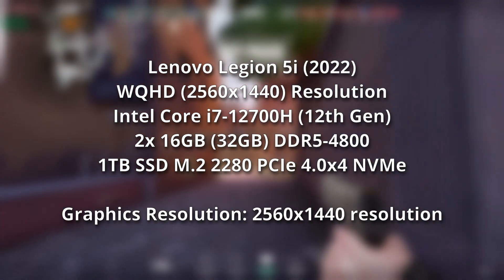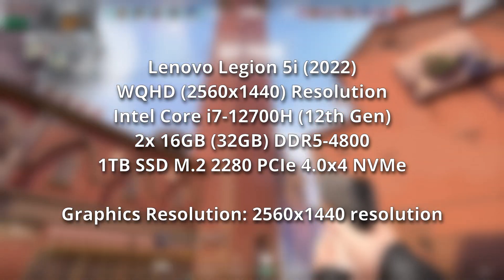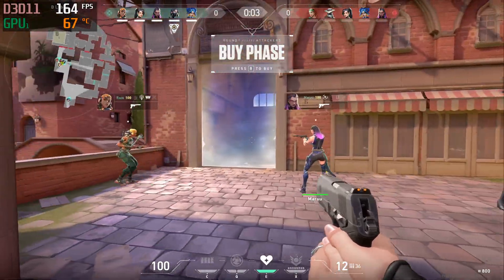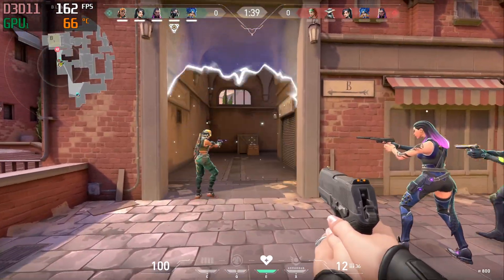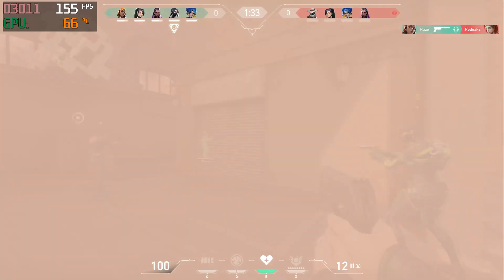So basically now it's on balance mode. This is the default as the Lenovo comes when you open it — this is how it is — and with the default settings of Valorant. You can see the frame rates, and based on my experience it kind of even touches 200 FPS, sometimes dips a bit. You can also see the GPU temperature in Celsius degrees on the top left side.